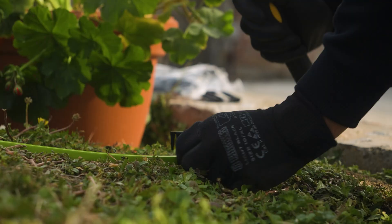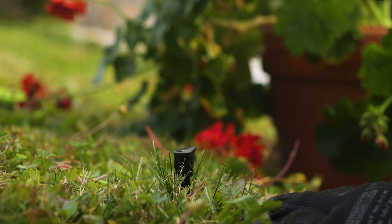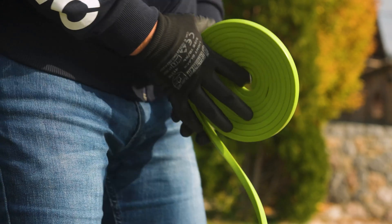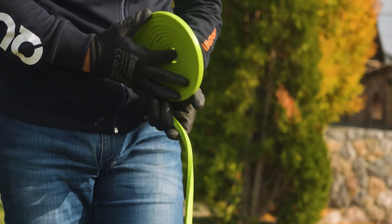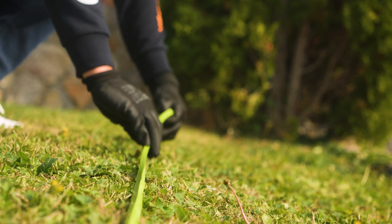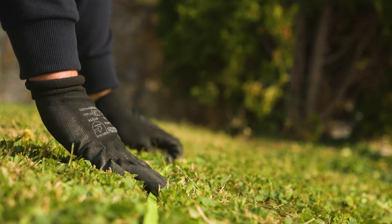In areas where the lawn boundaries are not easily distinguishable, such as flower beds that need protection, ponds, pits, or adjacent lawns, a magnetic strip should be installed to define the border. Secure the magnetic strip every 0.5 meters using stakes, ensuring that the physical boundary is at least 30 centimeters away from any obstacle.